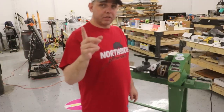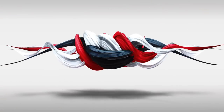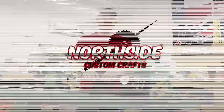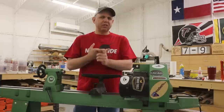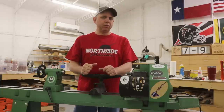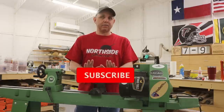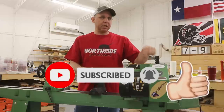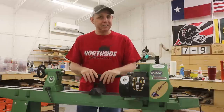Hello everyone, today we're going to do the Harbor Freight 12 by 36 lathe review. If this is your first time here, welcome to the channel. I usually do resin art, hybrid stuff, a lot of resin and woodwork and most of it ends up here. So if you're interested in that kind of content, welcome aboard. Hit the subscribe button and hit the bell so you don't miss any notifications when I put out new stuff. So now let's begin.